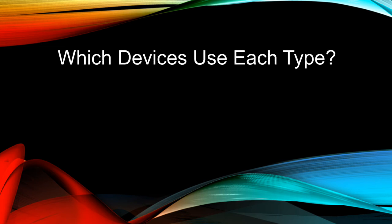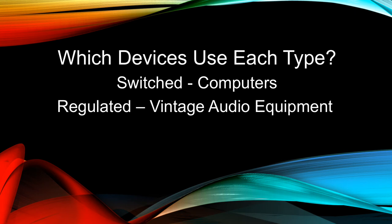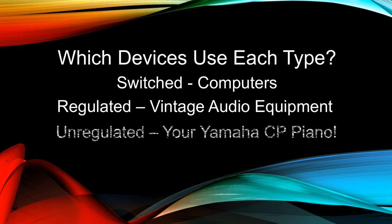Which devices use each type of power supply? Switched power supplies must be used in computers, while regulated power supplies are used in vintage audio equipment, and unregulated power supplies are used in a Yamaha CP piano. Switched power supplies can be used in any other type of equipment because they are the best quality.